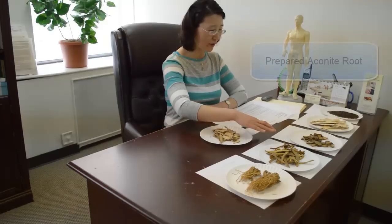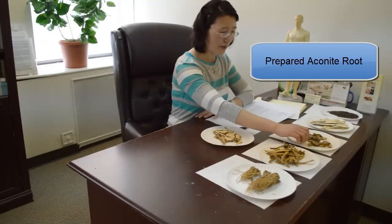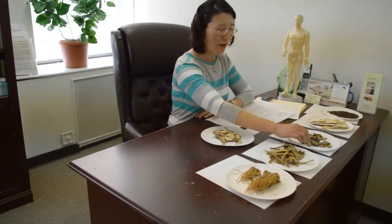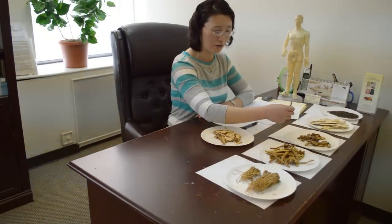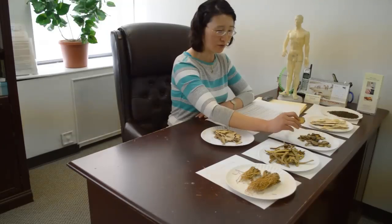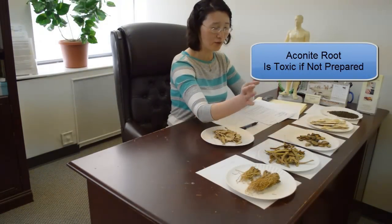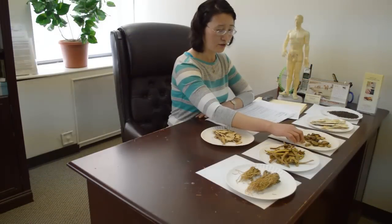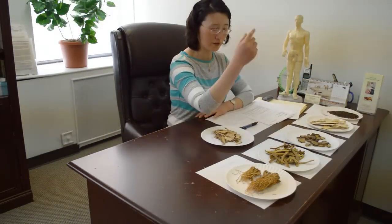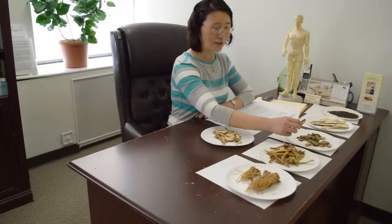This one we call prepared aconite root. This is a very, very special one — note the word 'prepared.' Why do we have to prepare this one? Because if we use this one raw, it can hurt you. These herbs have a toxicity. We have to talk about herb toxicity. If you don't prepare it, it will work on the central nervous system and can cause very critical side effects. But once they prepare it, there's no side effect.